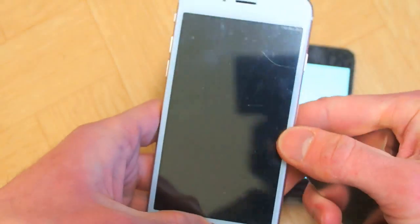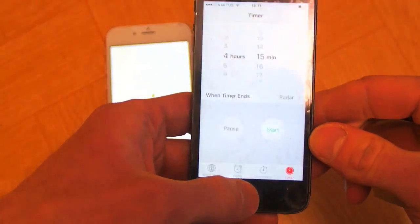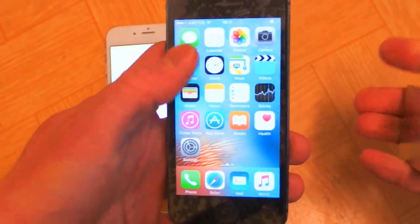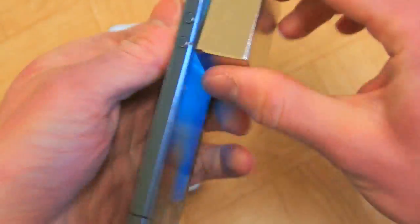Does it still work? Now we have to reset. What about this one? It still works. It's still nothing.